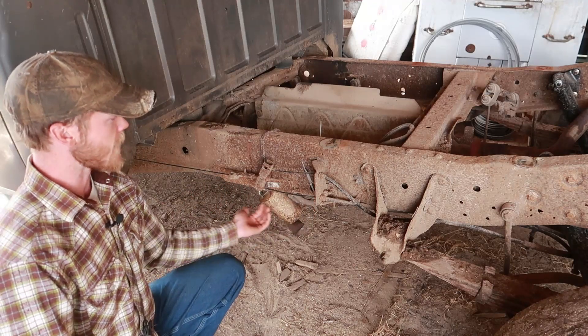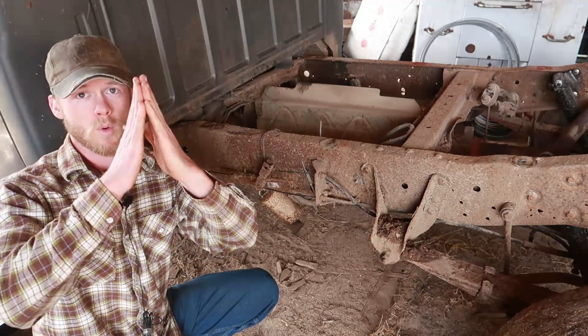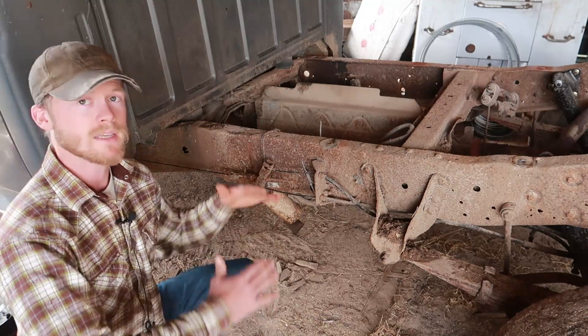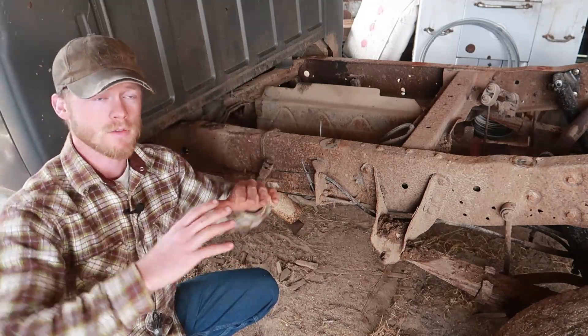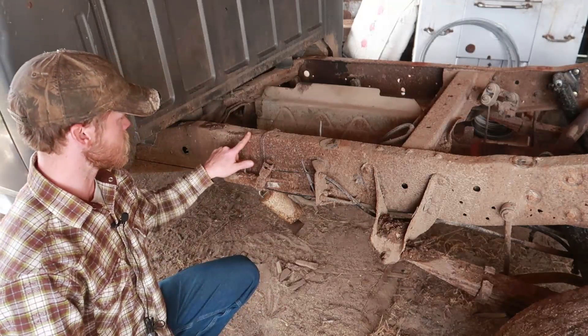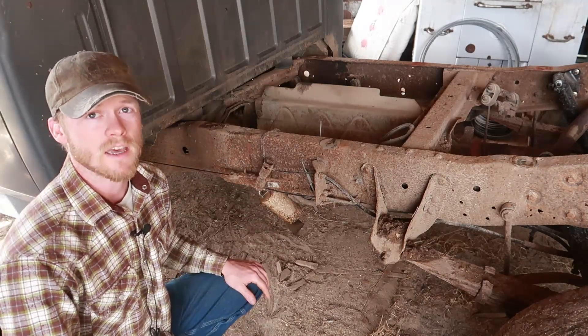Then I think we'll try getting a jack on both sides and lifting it up, because the crack is wider at the bottom and tapers as it gets up to the top — the weight of the truck is pushing down and spreading it out. We'll try getting that brought together and then the first step will be to run a weld all the way down this crack to kind of hold that together.